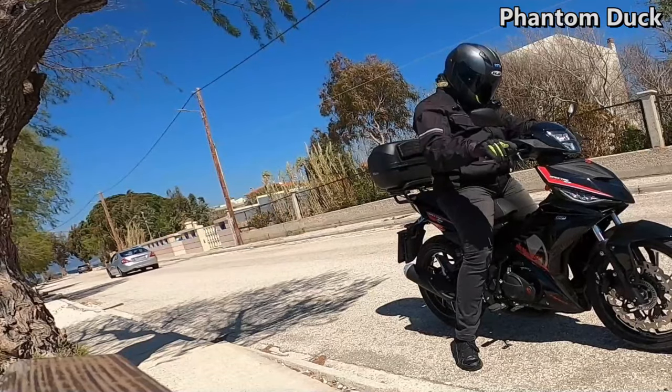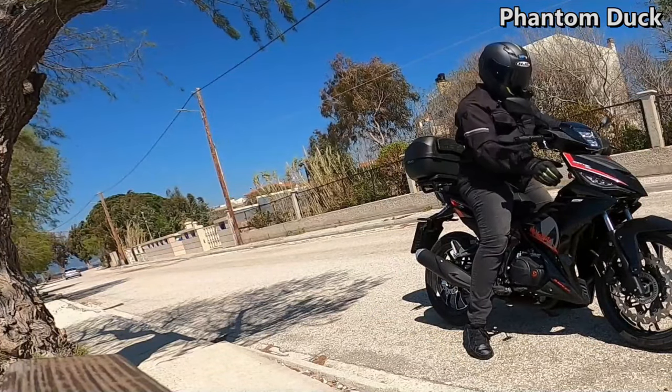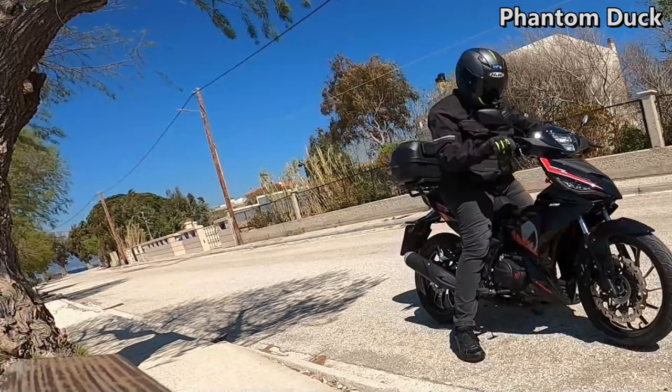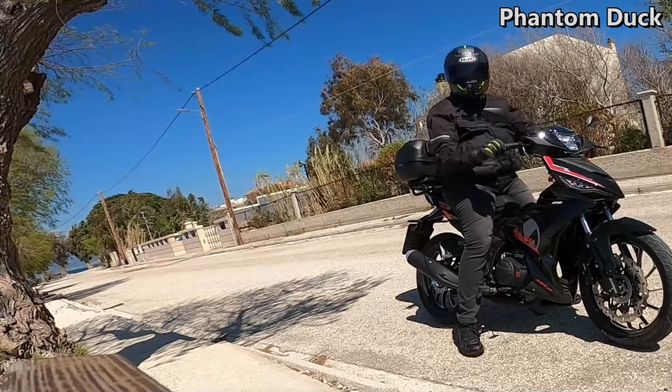I'll also show you the flash — you see the cornering lights, very nice. They also have LED.